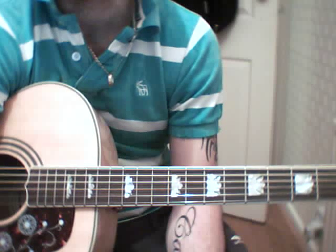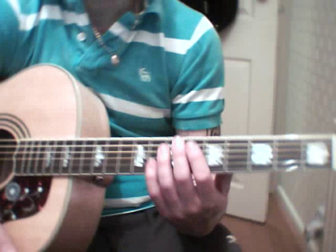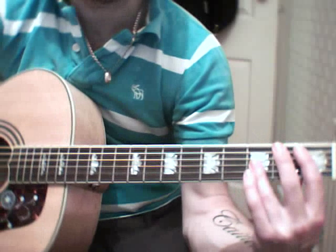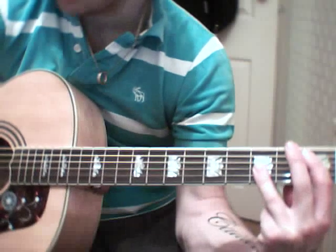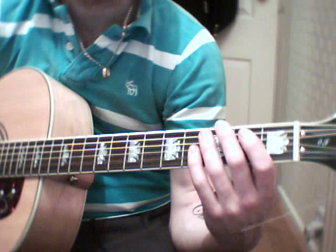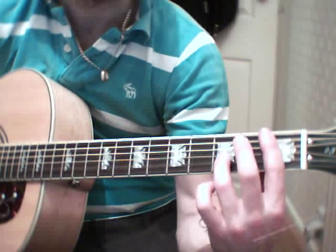This is a guitar lesson for Maybe Tomorrow by the Stereophonics. The first chord for the intro is an E major. If you click on more info in the top right corner, all the chords are described up there.